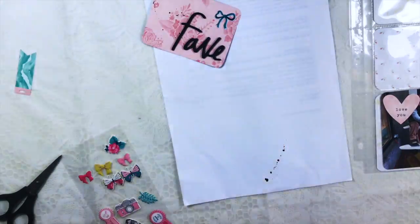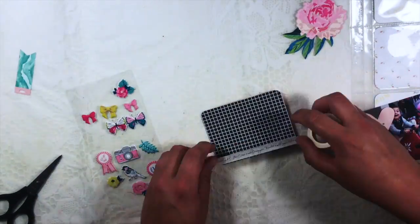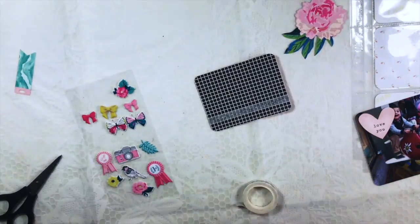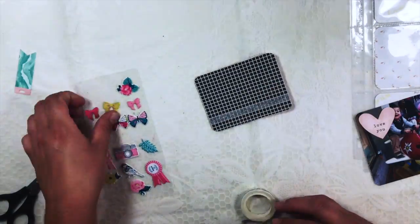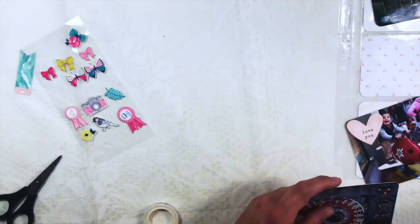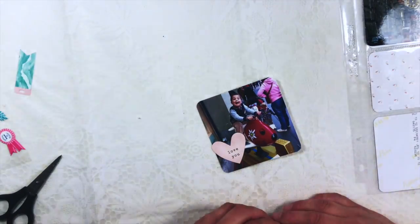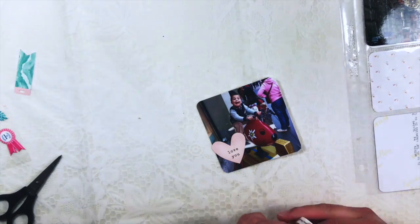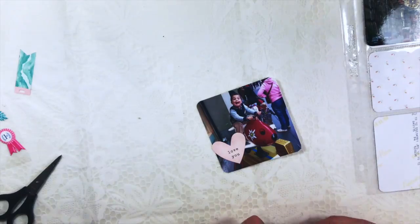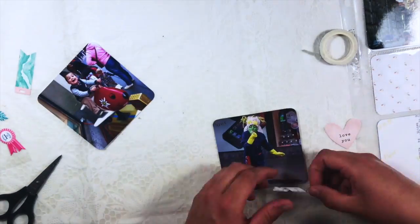I always mess up and say 'Heidi Shine,' which is probably because of Adele — if you know her, you also know the 'Heidi Shine' song which we all sing together. Thank you Adele for giving us so much fun while shaking the bottle of the Heidi Swapp Color Shine!